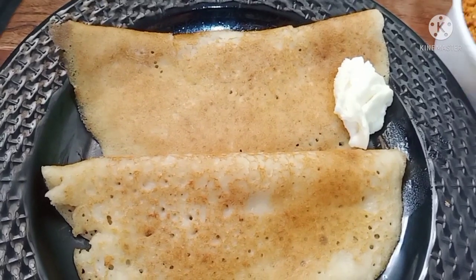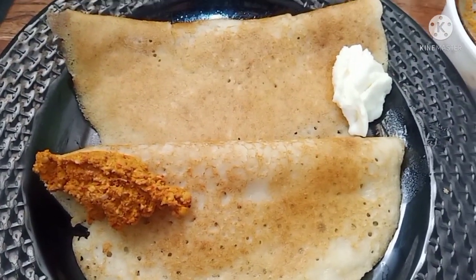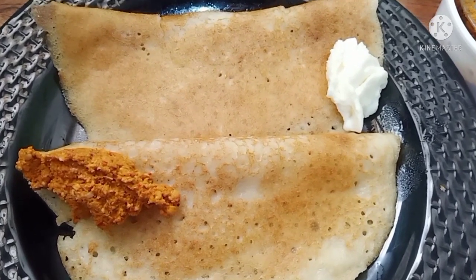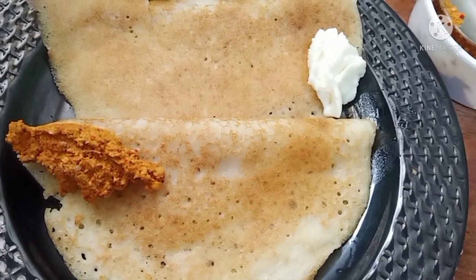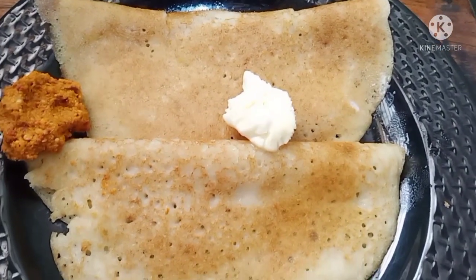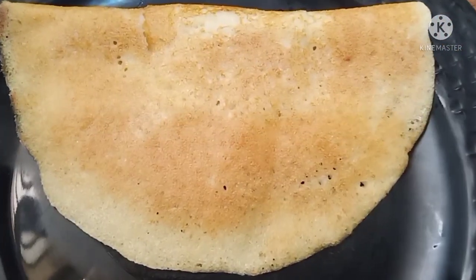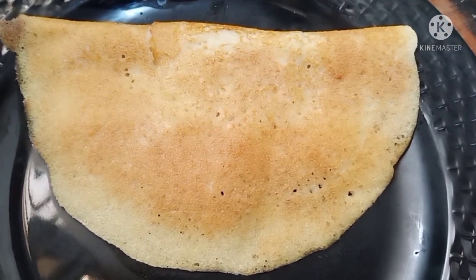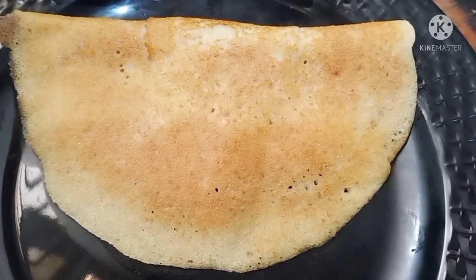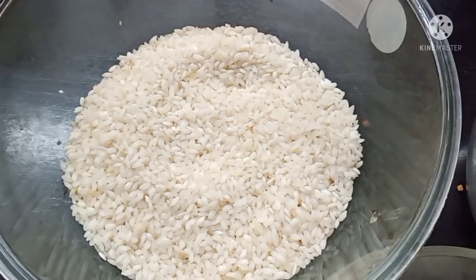You can change the dough and you can make the dough as well. This is a special menthya dough.